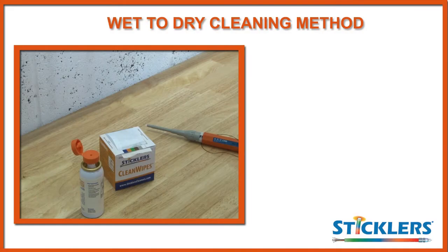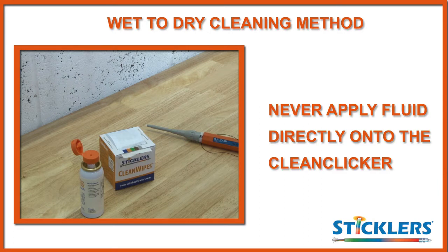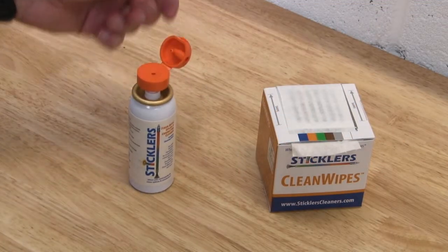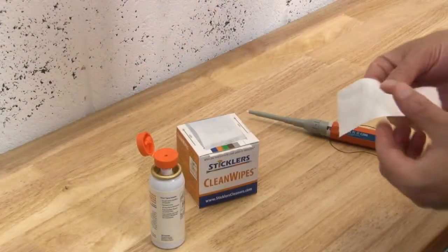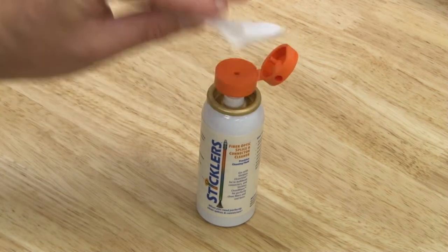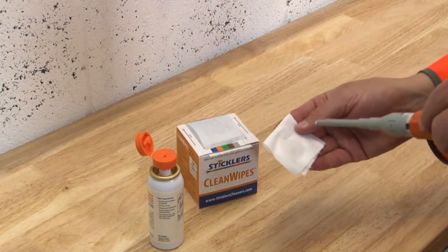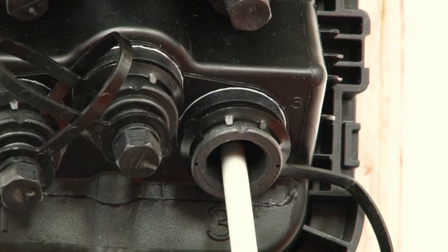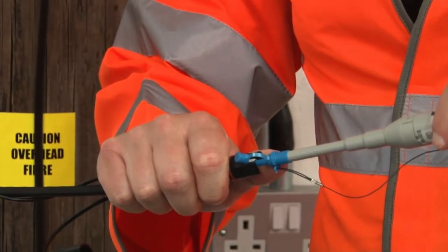When using the wet to dry method, never apply the cleaning fluid directly onto the Clean Clicker tip as it is hard to control how much fluid is applied and you may oversaturate the connector during cleaning. Instead, open the lid of your cleaning fluid, remove a single cleaning wipe from the box, fold it in half and press down once or twice to extract a measured dose of fluid. Touch the tip of the Clean Clicker onto the wet section of the wipe so that it is slightly moist. You can now clean the connector inside the adapter or replace the end cap to clean the cable assembly.